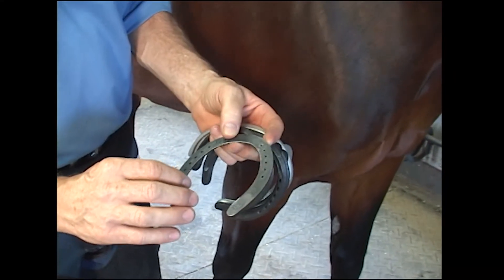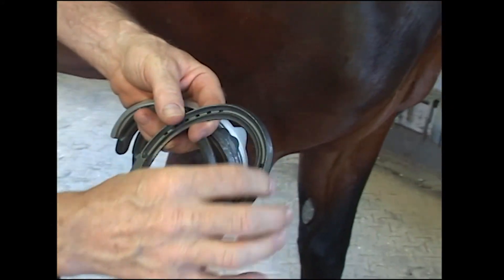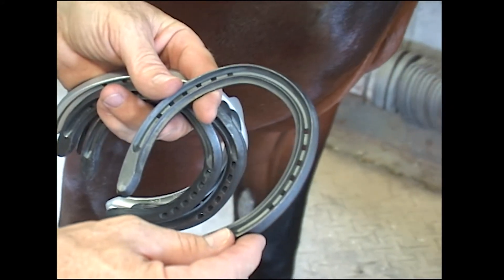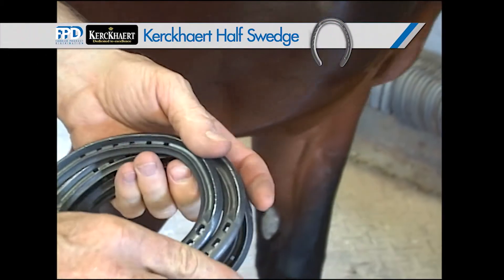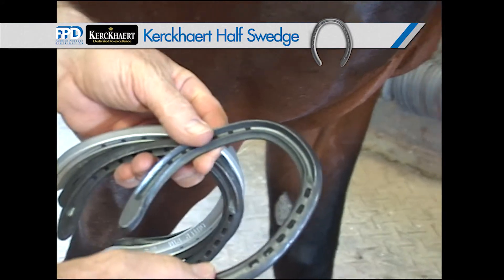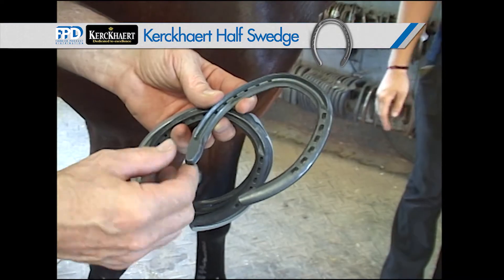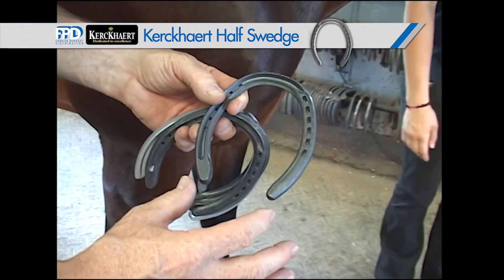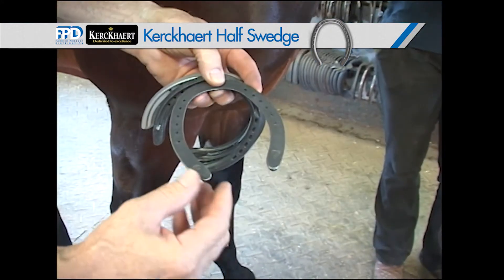The nail holes are punched so that they line up with the white line. We have a good broad toe. And even on the half round, half swedge — half round would be on the medial side, or the inside of the hoof wall. The swedge is lateral, outside. Good heel length on these shoes, and great support in the heels.